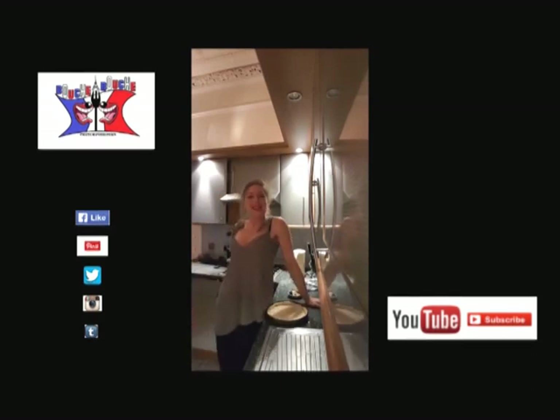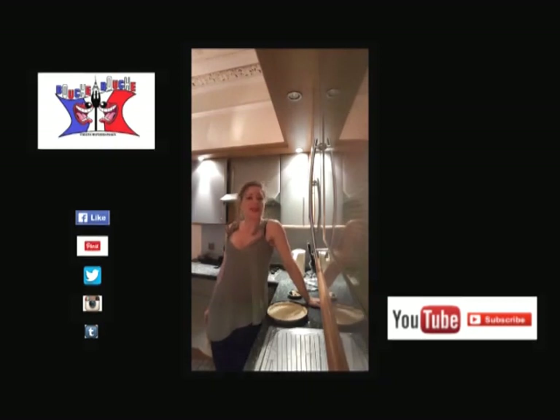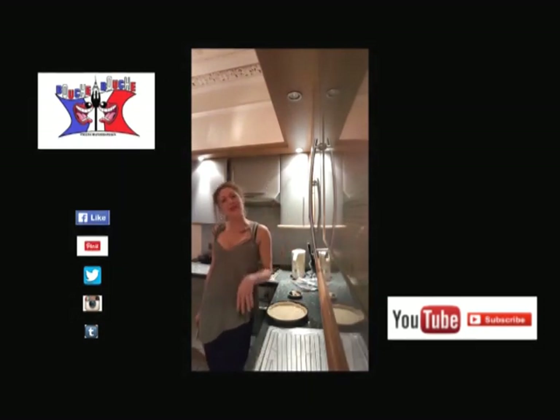Like my video, subscribe on YouTube, and have a good evening. I'll see you later for a new video. Bye-bye!